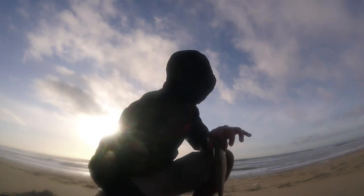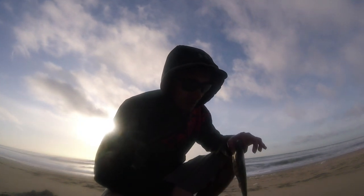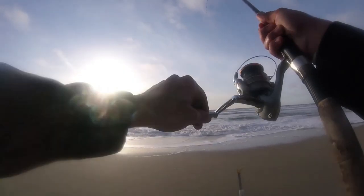So fishing was tough today, but we managed to get one decent one to add to that little minnow we got earlier on the ghost shrimp. We've still got some daylight left. Let's see if we can get some more. Oh, there's another one. Hey, maybe the bite's starting to turn on here.